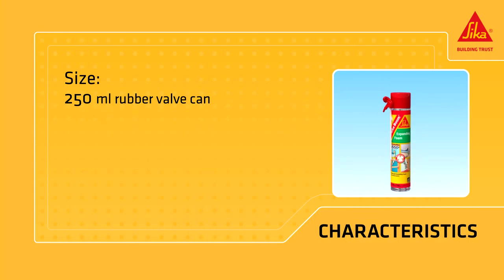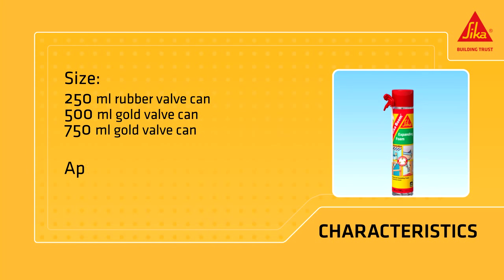It's available in three different containers: a 250 milliliter rubber valve can, a 500 milliliter gold valve can, and a 750 milliliter gold valve can. Its appearance is light yellow.